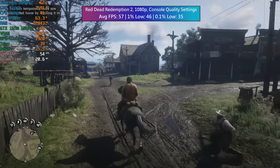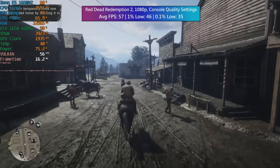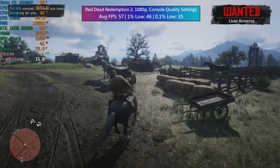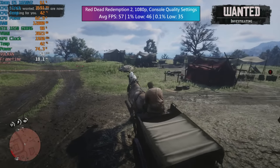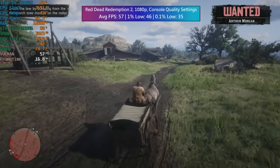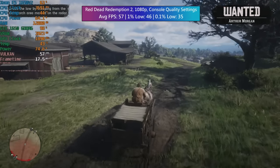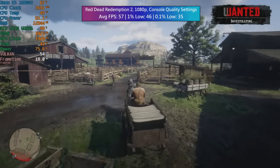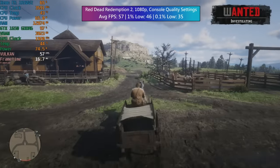In Red Dead Redemption 2 with console quality settings — the settings I always opt for, making the game look similar to how it does on Xbox Series X or PS5 — we actually hit 57 FPS, not quite 60, but the game felt very smooth with solid 1% and 0.1% low figures. The processor did exhibit higher usage in and around town areas, which is expected given the weaker older cores, but it still held up fairly well — a pretty decent effort from this system in Red Dead.